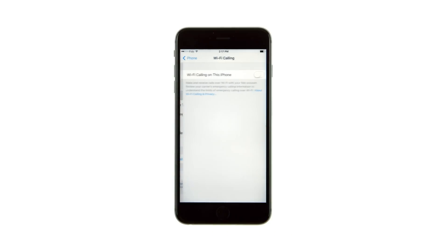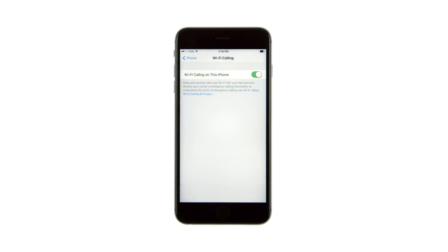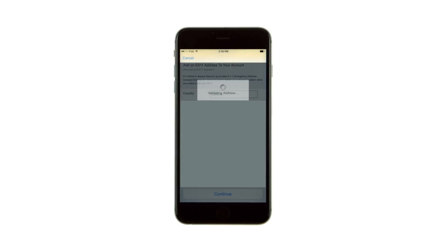Tap to toggle the Wi-Fi Calling on this iPhone switch to the on position, then press the Enable button. If this is your first time setting up Wi-Fi calling, you may be asked to accept terms and conditions and to add an E911 address to your account.